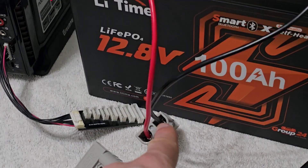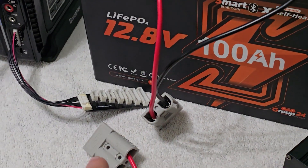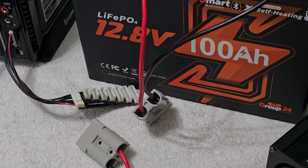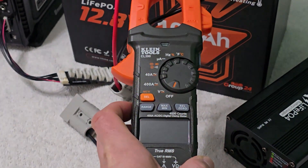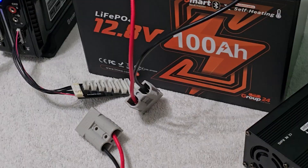So what I'm going to show you is I'm going to plug this in right now. I'm going to put the camera down, plug this in, and then we're going to be able to measure what kind of current — how close to that 20 amps we're actually getting.